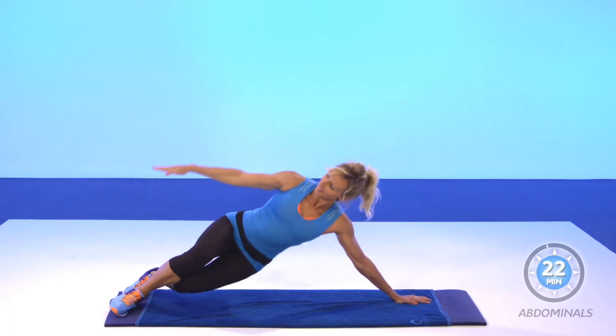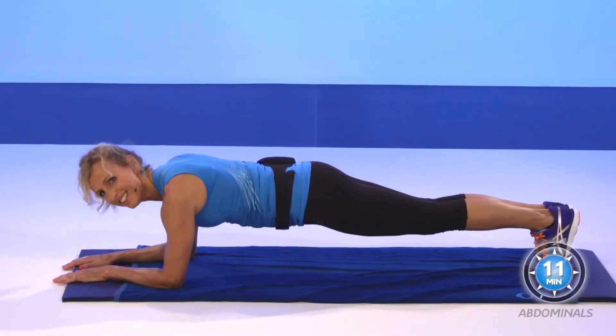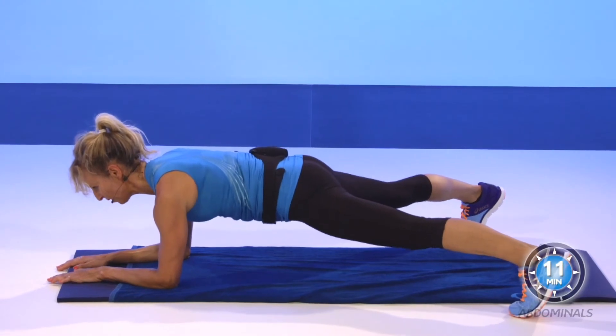Again. Four, three, two — open your feet. Maintain the position.